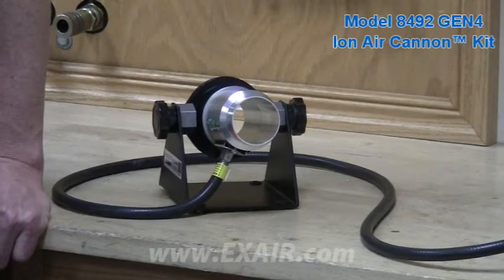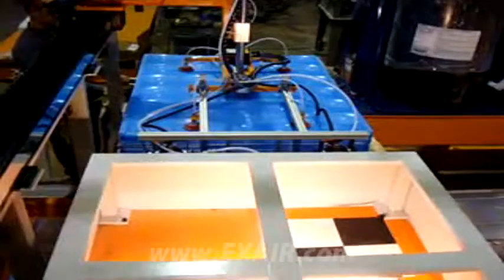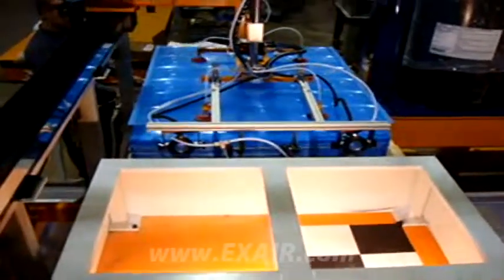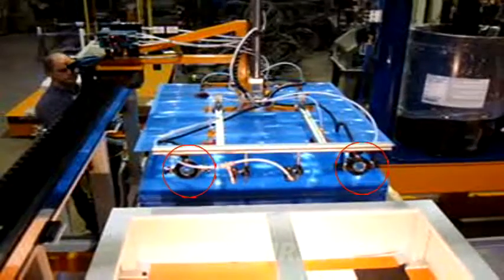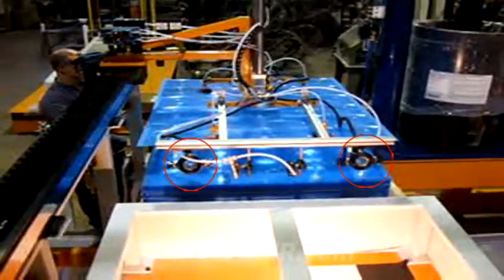The ion air cannon produces a concentrated flow of ionized air. It's used here to remove static in between solar panel lenses so they can be easily separated by the vacuum lift system during production.